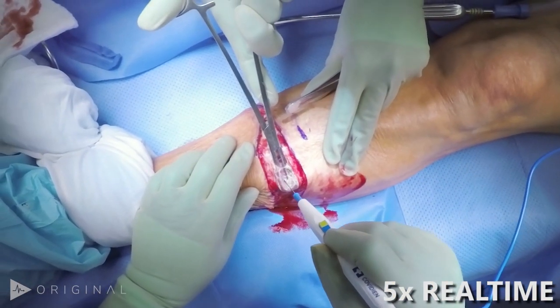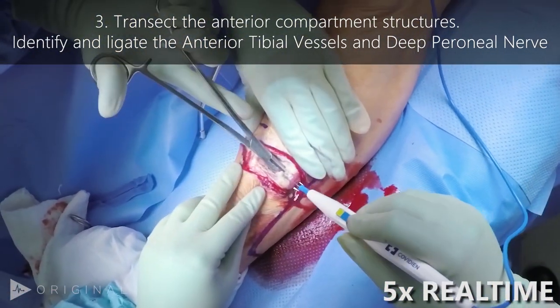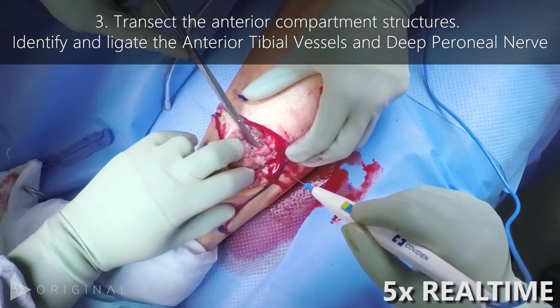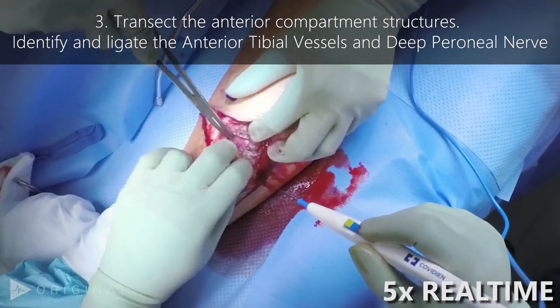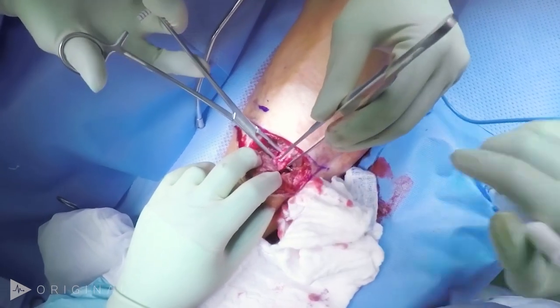The next step in the procedure is to cut through the anterior compartment muscles. This is done in line with the original incision. Bleeding here is rarely troublesome until the neurovascular bundle is encountered just anterior to the interosseous membrane. We clamp and tie the entire neurovascular bundle.